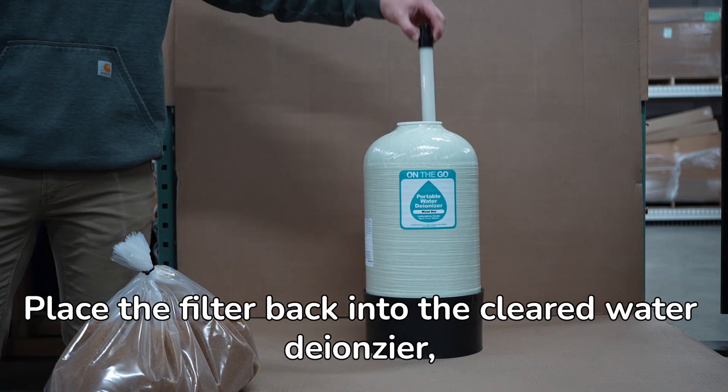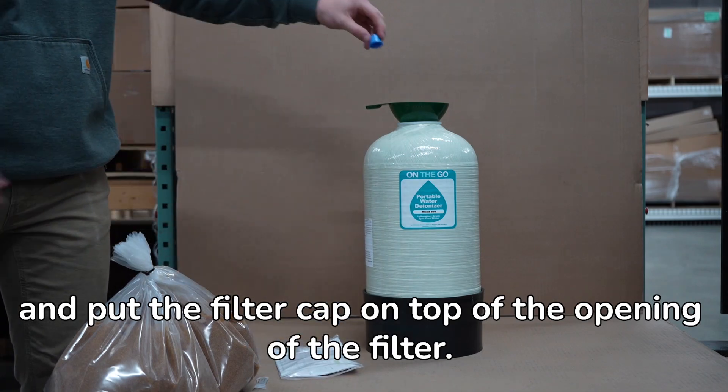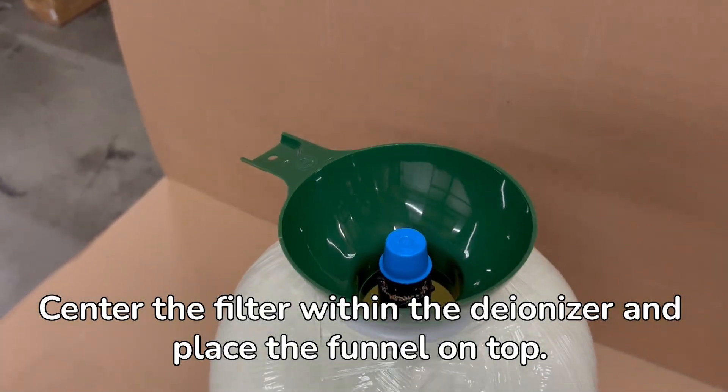Place the filter back into the cleared water deionizer, and put the filter cap on the top opening of the filter. Center the filter within the deionizer and place the funnel on top.